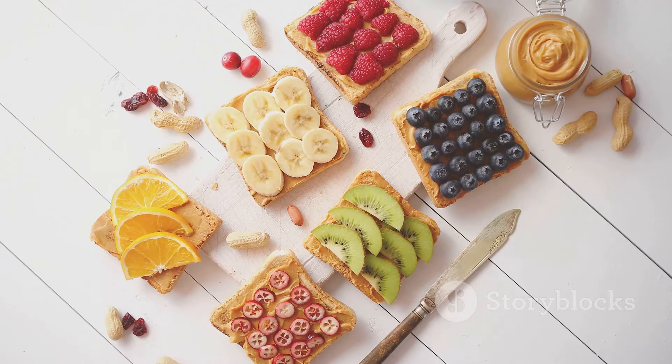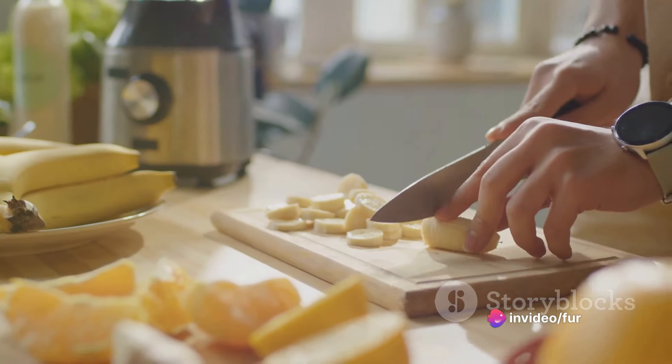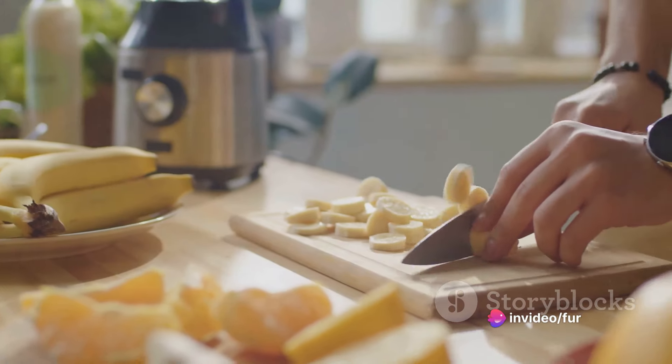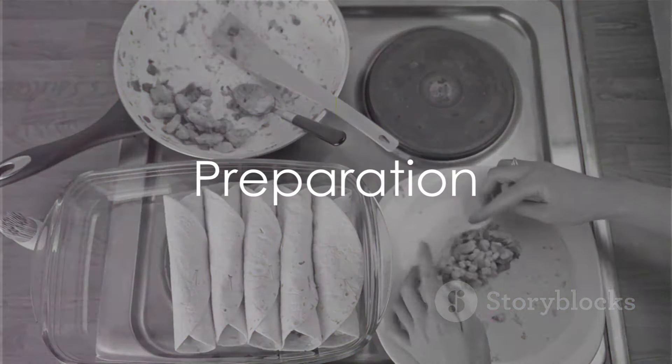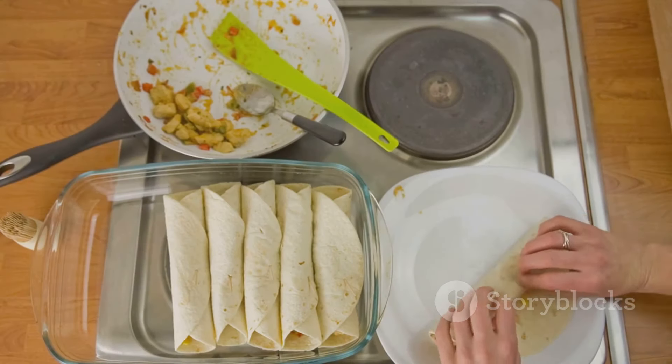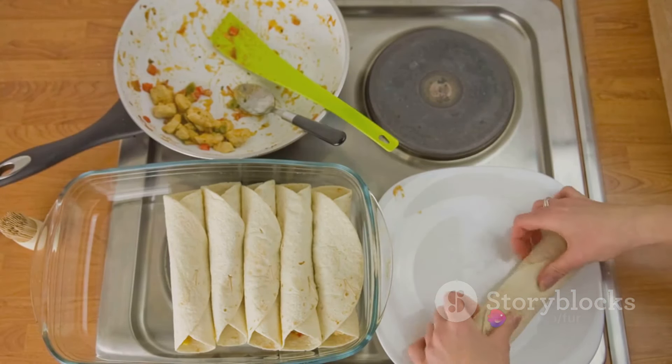So you see, this isn't just a tasty snack — it's a nutrition powerhouse. Now that we have our ingredients ready, we can move on to the preparation process. The preparation for this snack is as simple as the ingredients themselves. It's all about layering on the flavors and rolling up the goodness. So let's dive right in.